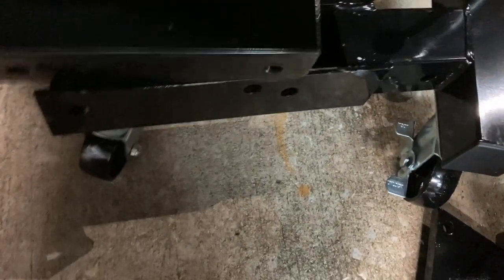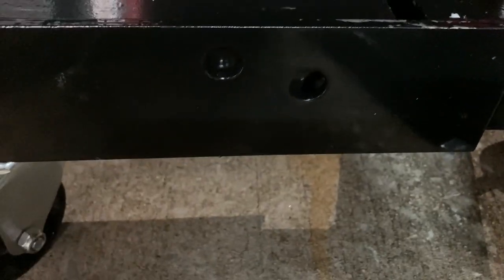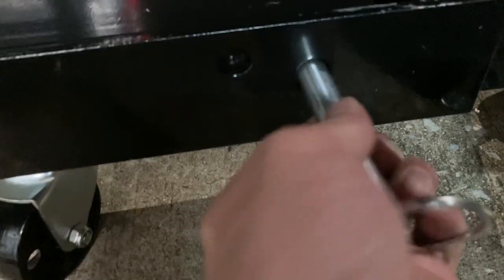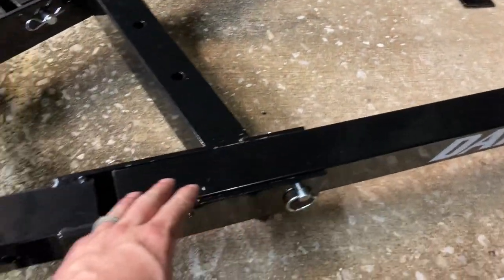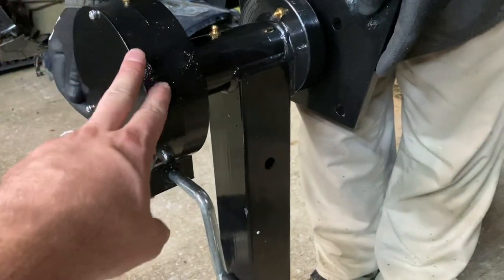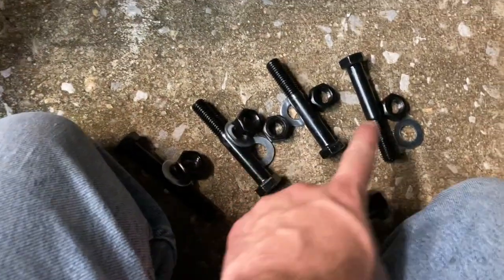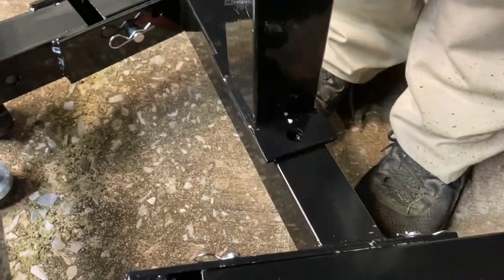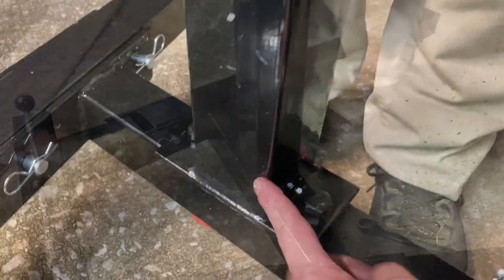Take your leg, slide it right in there — you want the Daytona label on the outside. Line up the two pins here and here, go ahead and put your pin in with the pins facing the inside. Now we've got our legs in position. We're going to set this arm right over these two holes and use the provided screws, bolts, washers, and nuts to put that in place. Slide it all the way down through, then the other one, washer on the bottom, then nut — torque them down.